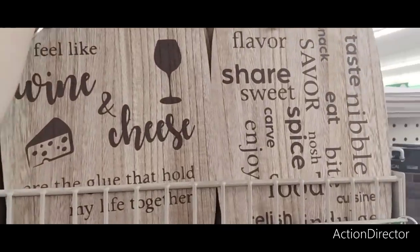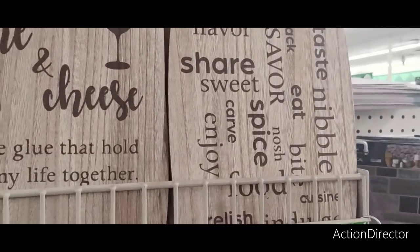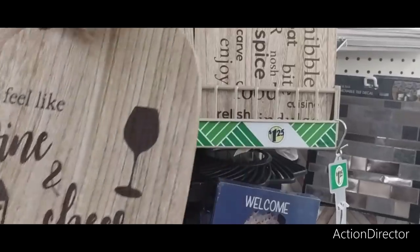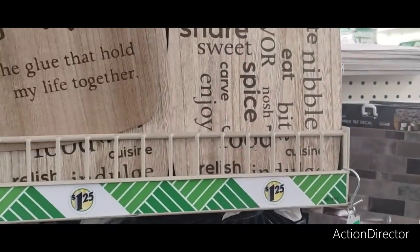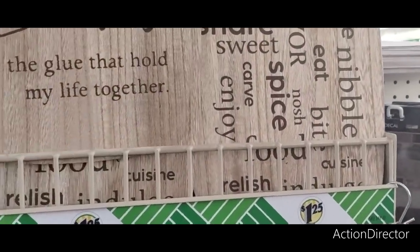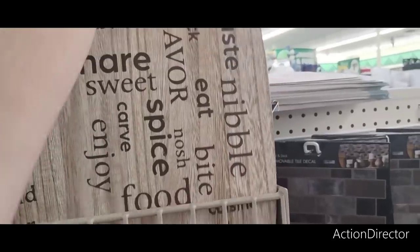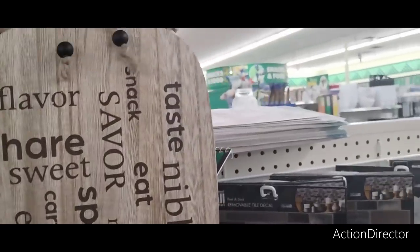These are on my wish list, too — perfect for Mother's Day. 'I Feel Like Wine and Cheese Are the Glue That Hold My Life Together.' I don't drink, but neither here nor there. These are cute and they look expensive. I like it a lot — really stinking cute.